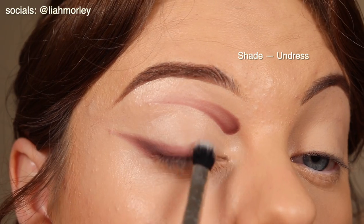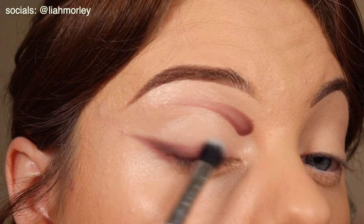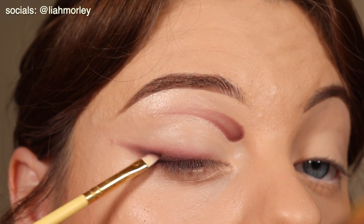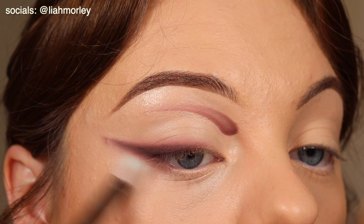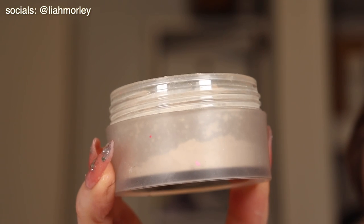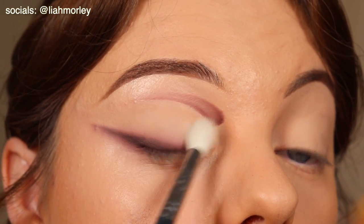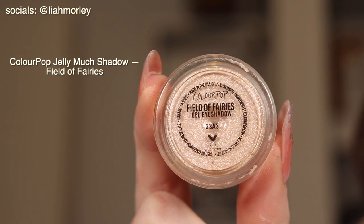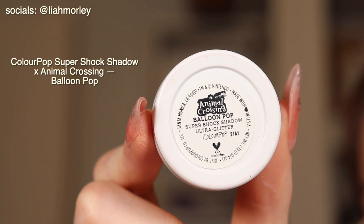For me when I think of Jimin I think of hard and soft and his ability to completely transform as a person in terms of how he wants to portray himself, so I feel like the contrast between the harshness of a nicely defined wing that is blended sort of reflects that for me. I am then using my Laura Mercier powder to set everything and going in with these eyeshadows as a nice pop of shimmer.